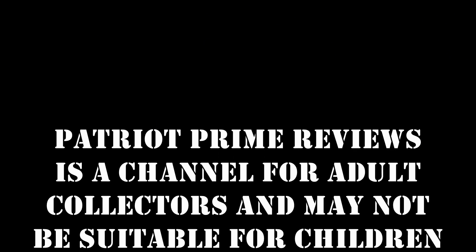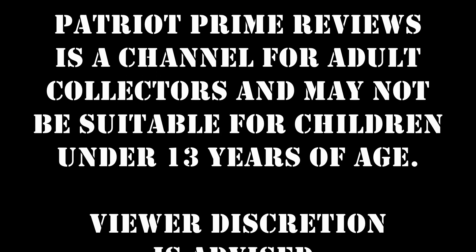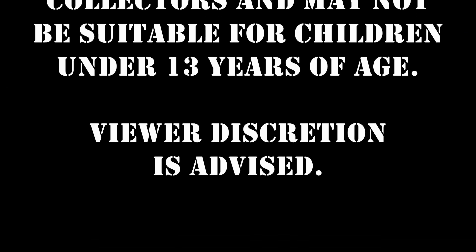Patriot Prime Reviews is a channel for adult collectors and may not be suitable for children under 13 years of age. Viewer discretion is advised.